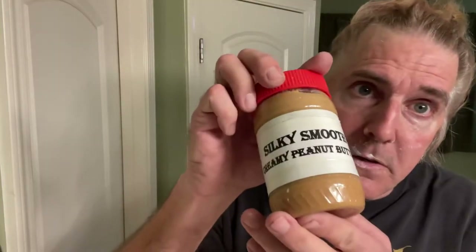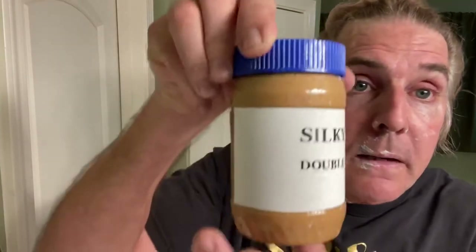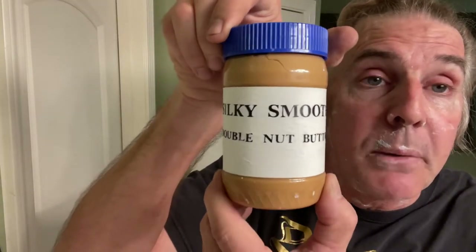How does Silky do it? Nobody knows. Not even Silky. That's right, baby. Don't you forget it. Just don't you forget it, that's what I'm telling you. And don't forget the silky smooth creamy peanut butter. And don't forget Silky's double nut butter.